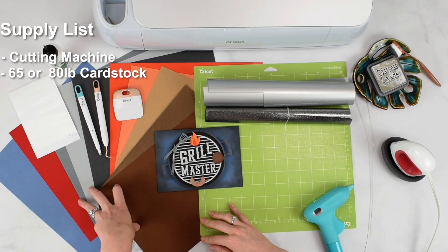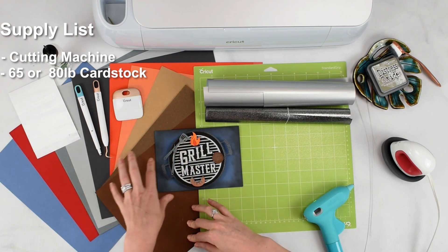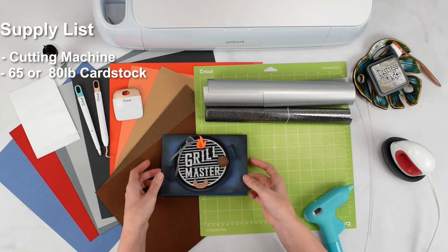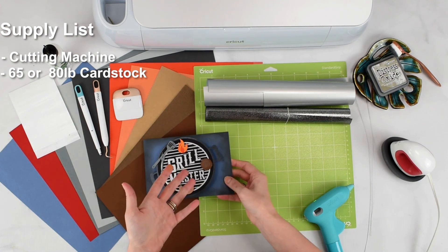I am going to be using a 65 to 80-pound cardstock for my card. You're going to need them in a variety of colors — blues, grays, orange, and browns for the design we're using here, or just pick the colors that you want to display in your particular card.